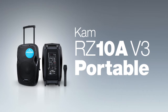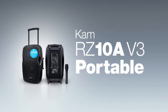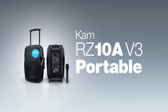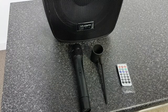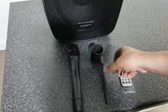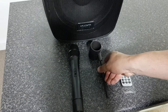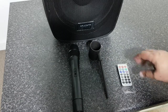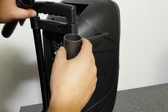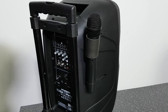Here we have the CAM-RZ10A V3 portable. This has a power output of 150 watts peak or 75 watts RMS. The 10-inch version comes with the wireless handheld microphone, a microphone holder which slots into the rear of the speaker, and also a remote control unit for operation of the media player. The microphone just sits in the holder — a very neat little feature that saves you having to put the microphone down.